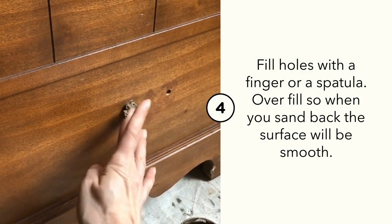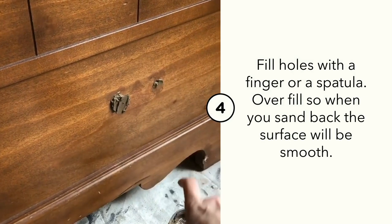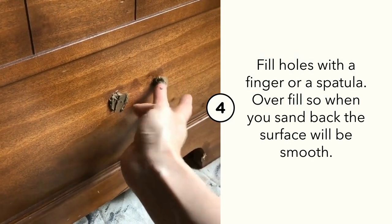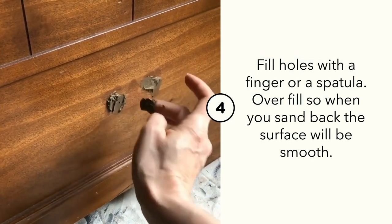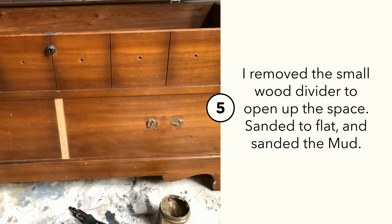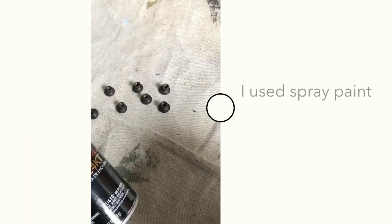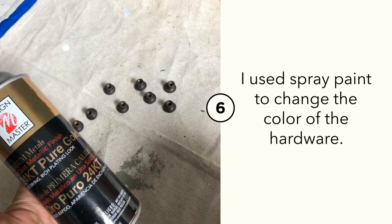Assess your piece and do any repairs with Dixie Belle Mud. I used Dixie Belle Mud to fill the original hardware holes and fix any veneer issues. I removed a small piece of trim from the middle of the chest, then waited for the mud to dry. Once it was dry, I sanded back to flat.